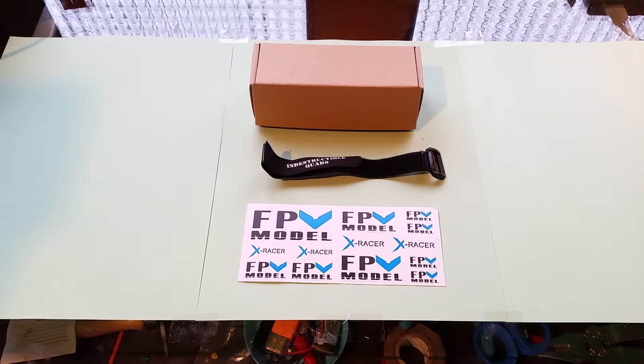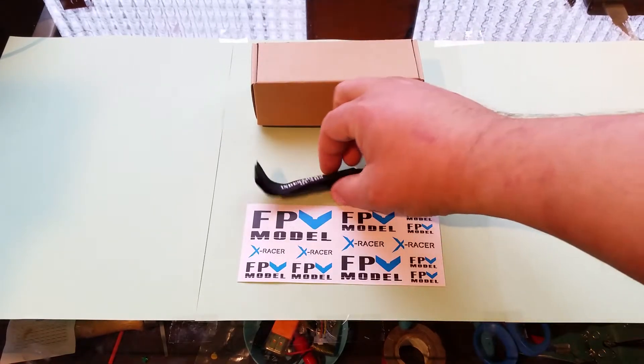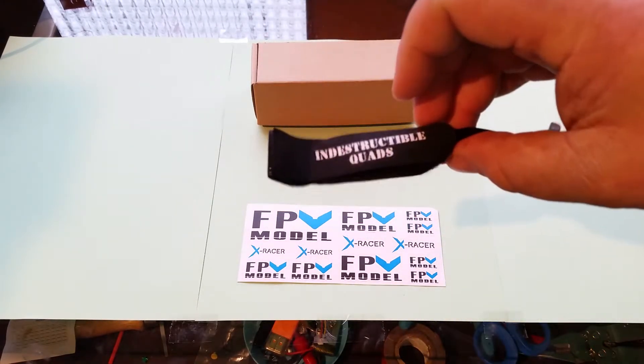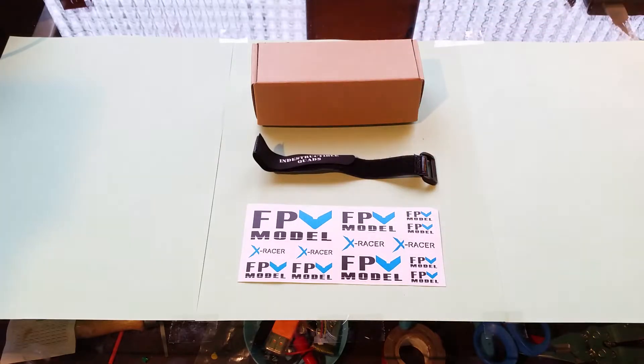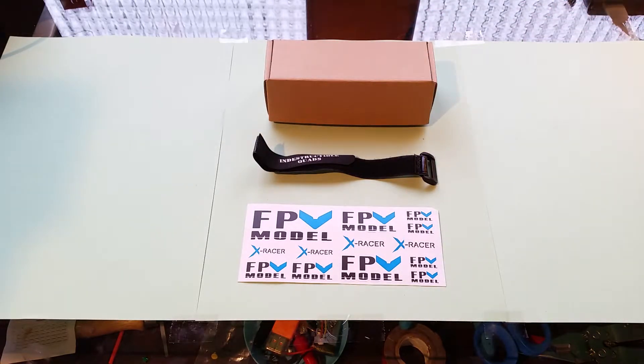One of the first responses was somebody that said they just found these batteries the other day. It's a 4S battery by a company called Indestructible Quads, which is listed on their battery strap. It was $18 and change, which is phenomenal — it was on sale — but the normal price is only $22 and change, which is really good considering this is a 1300 milliamp hour 4S battery at 90C.